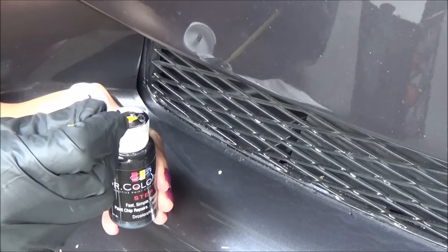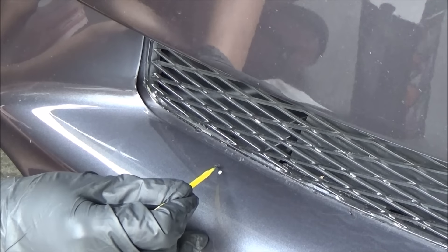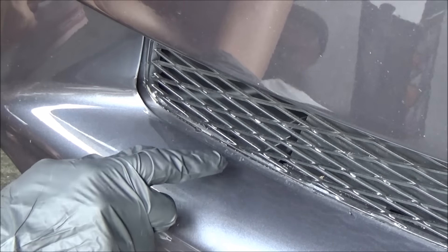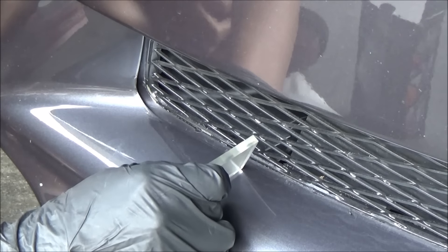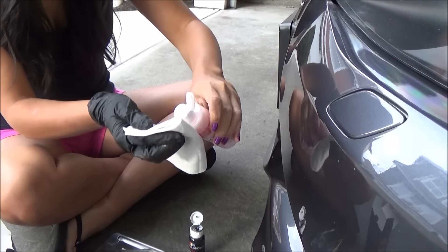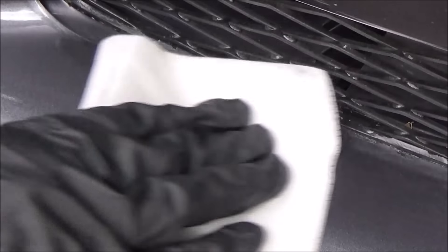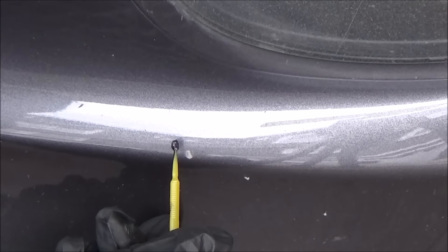Dip the brush in the paint and then dab it right next to the chip. Then smear it with your finger or use the squeegee to push the paint into the chip. Wait two minutes and then use the white cloth and the blending solution and lightly wipe the excess paint. You'll have to repeat this process a few times if the chip is really deep.